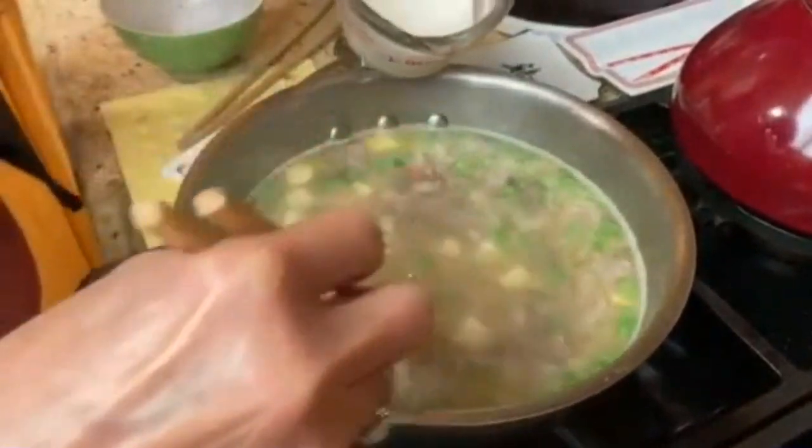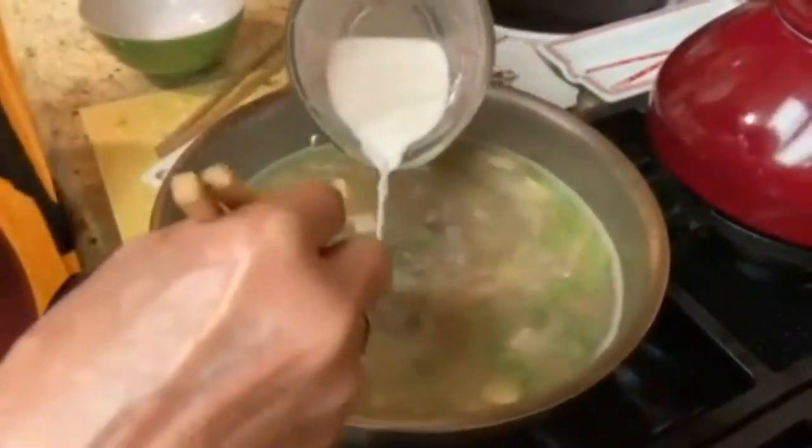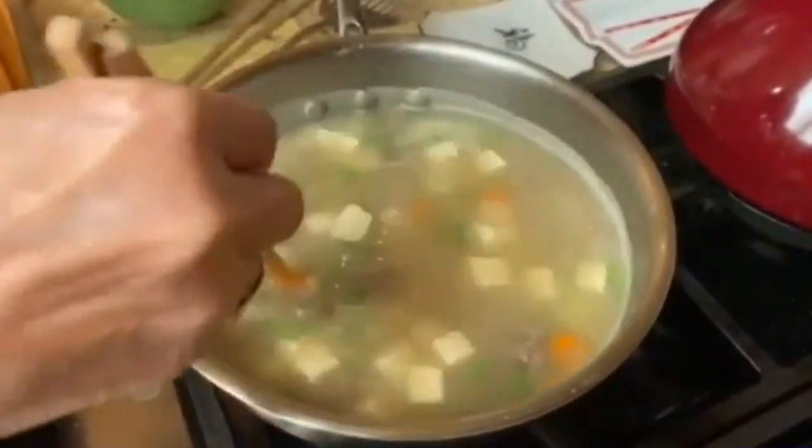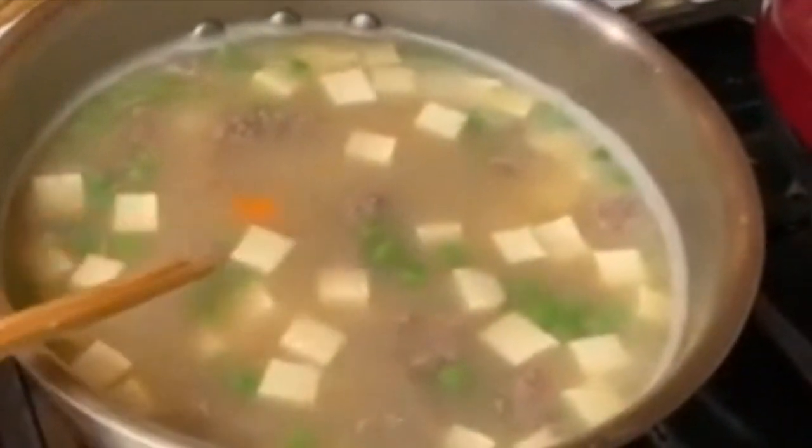Now you add your tofu and let it simmer for another couple of minutes. Stir the cornstarch mixture until it is easy to pour, then slowly add it to the soup, stirring constantly until the soup is thickened. When the soup has a translucent look, you know that the cornstarch mixture has been completely cooked.